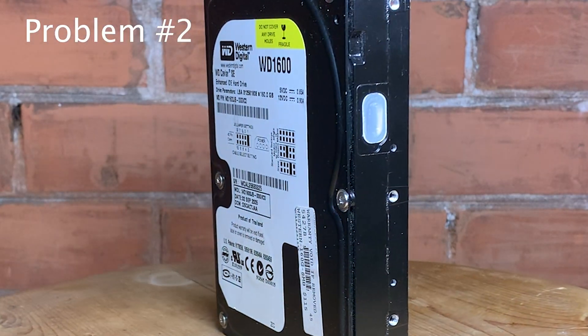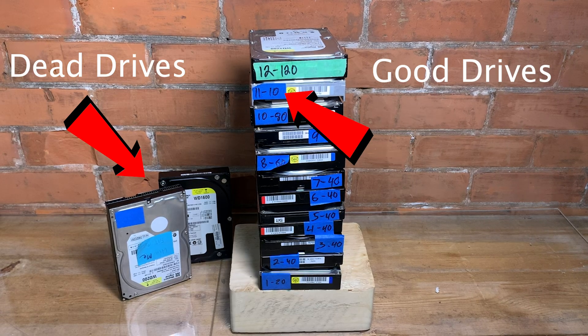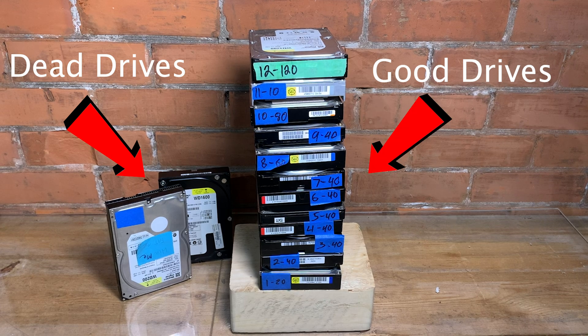I used an external enclosure and — nothing. Absolutely dead. So I dug through my stuff and I found a 10 gig drive, and I found a 120 gig drive. And they all worked just fine with XTIDE. No problem.